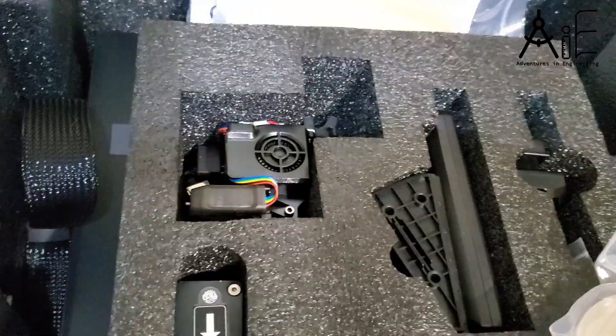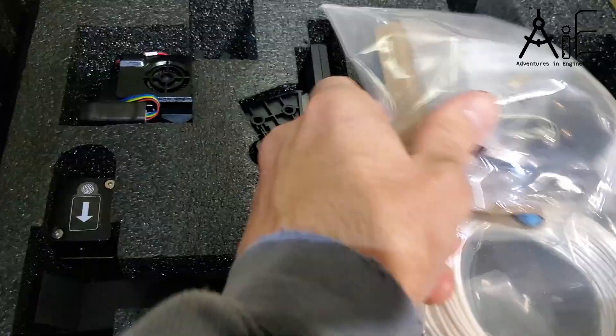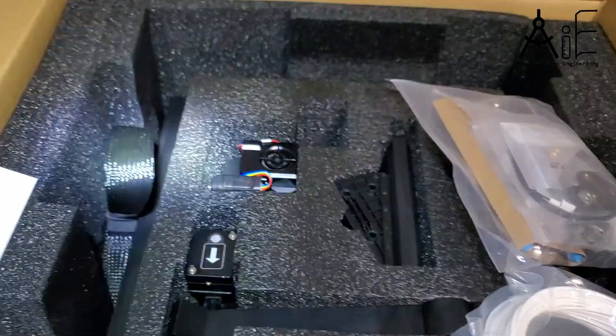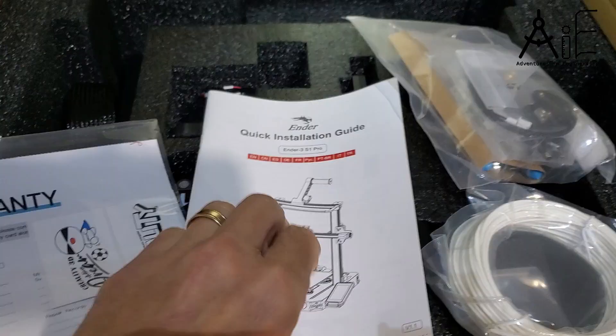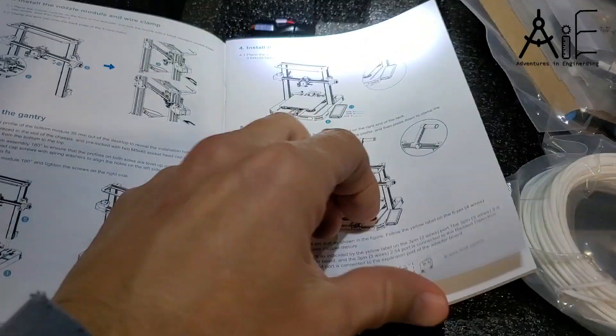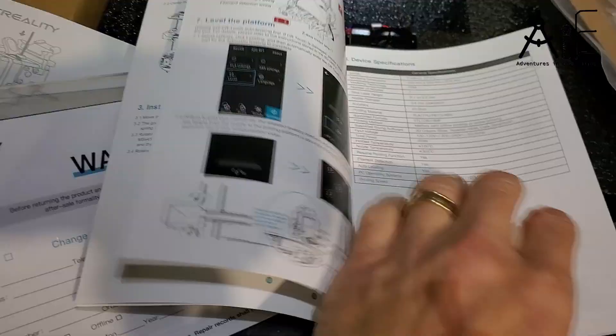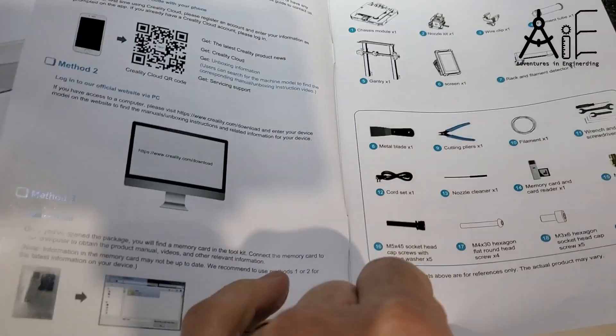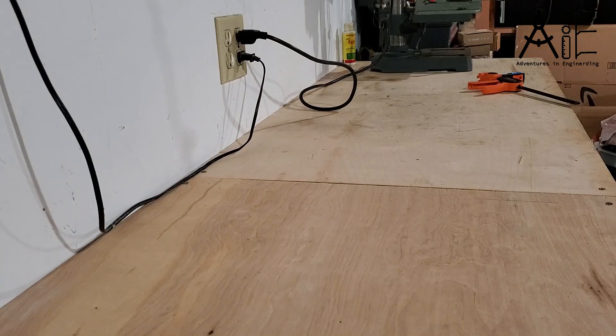I'll be using a Creality Ender 3 S1, which I chose for the direct extruder, which allows me a wide range of filaments. I'll be using FreeCAD where I designed my part, but I'll only show you the finished part and how to export it to work with a 3D printer. Then from there I use Cura to make the 3D printer file and print the part.